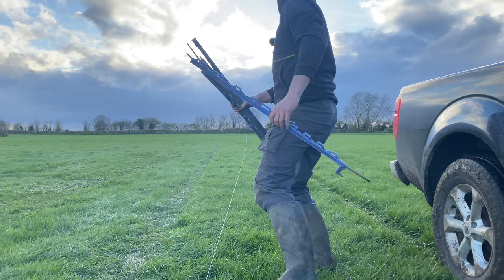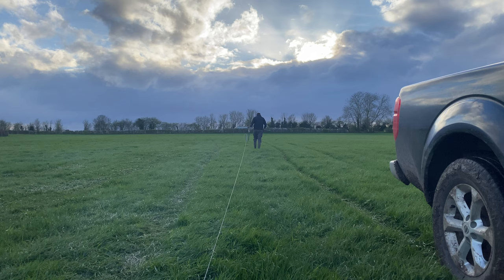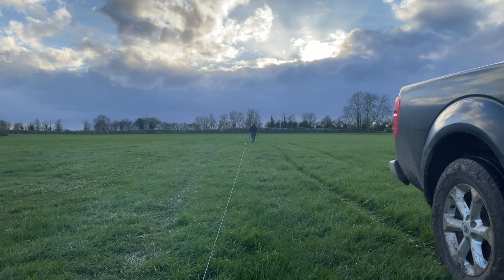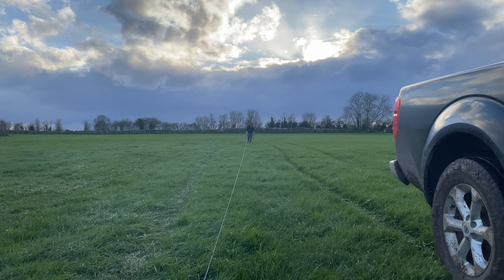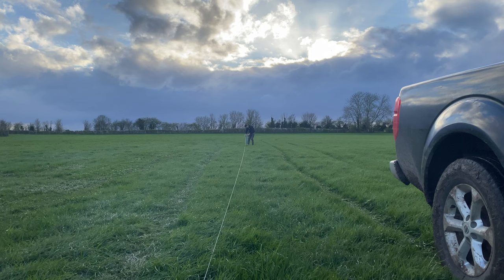I'm literally just gonna walk up here and show you. It's a little bit windy but if I face this way you'll hear me better. So yeah, as you can see — March the 27th, a Wednesday — it's a bit chilly, I've got a few layers on. I was just stepping this out — five, six, seven, eight, nine, ten — I think that's been my spacing. I literally just step the post in with my foot, it's got a spike on the end, then I'll stick that wire in.